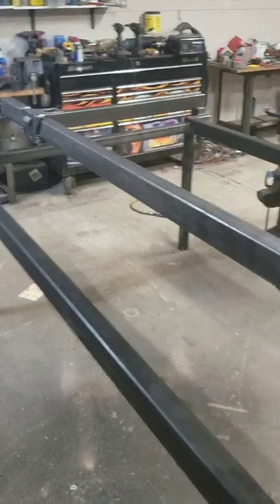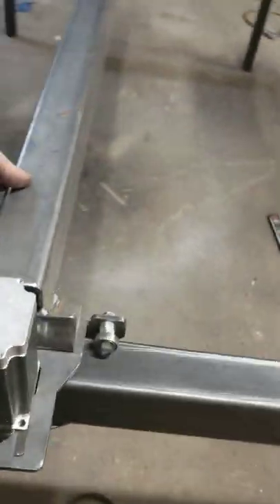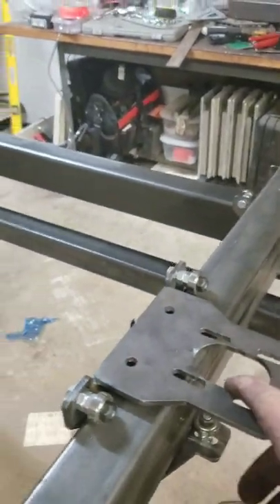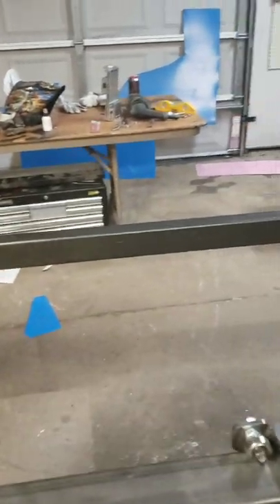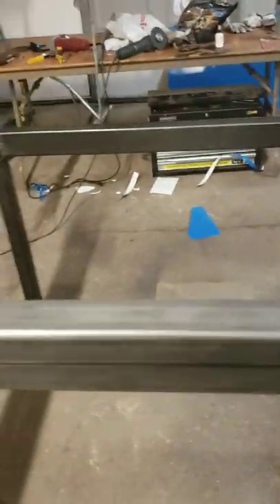Those motors will be synchronized through Mach 3, and they'll drive along that axis. The y will have its motor driven here. Everything's going to be gear rack driven, so it'll move along this way — basically like a vinyl cutter would. It's the same concept.